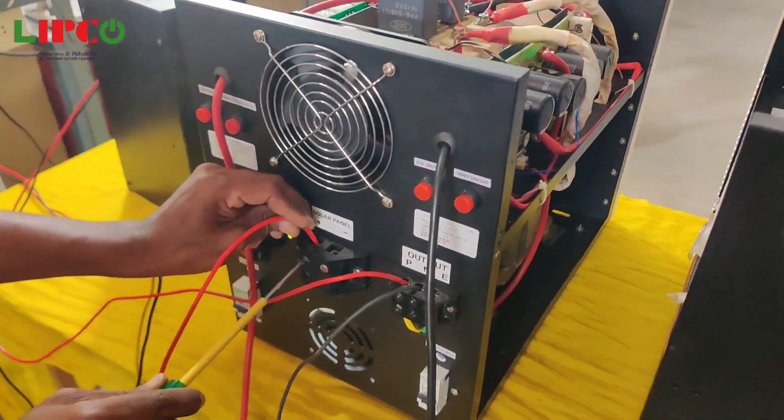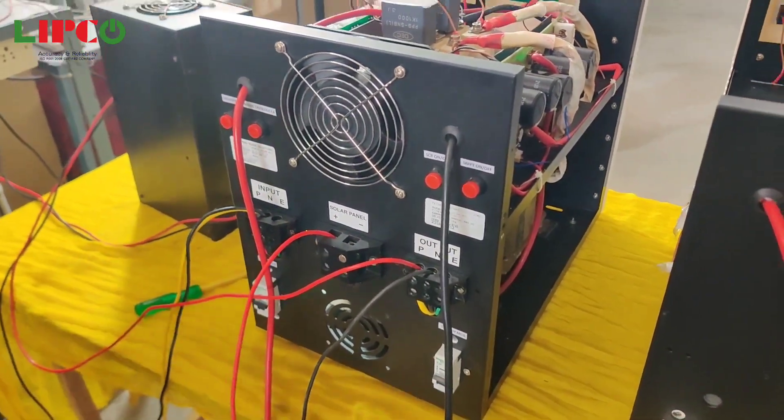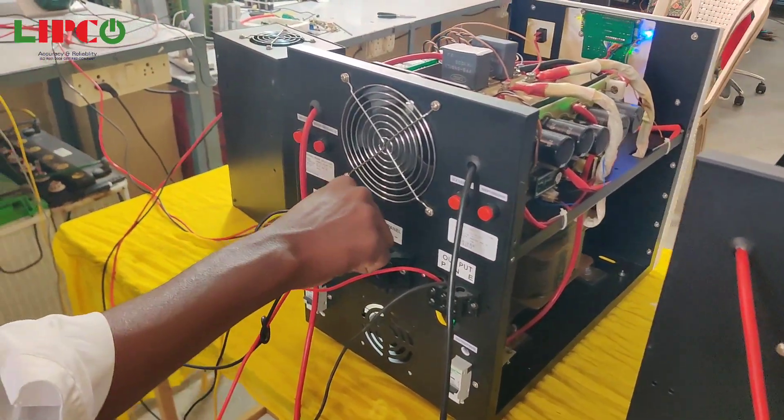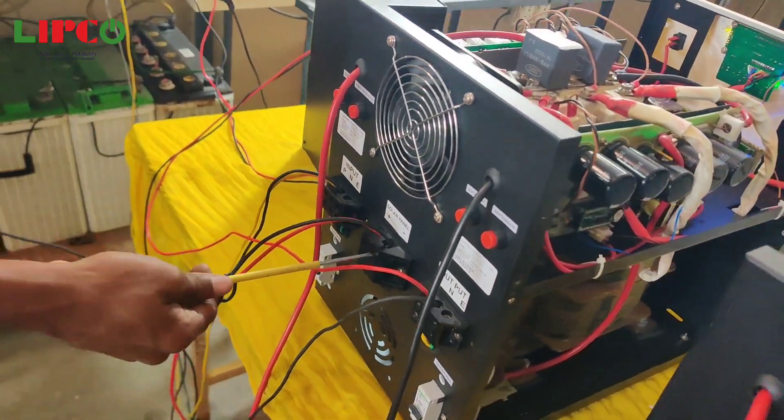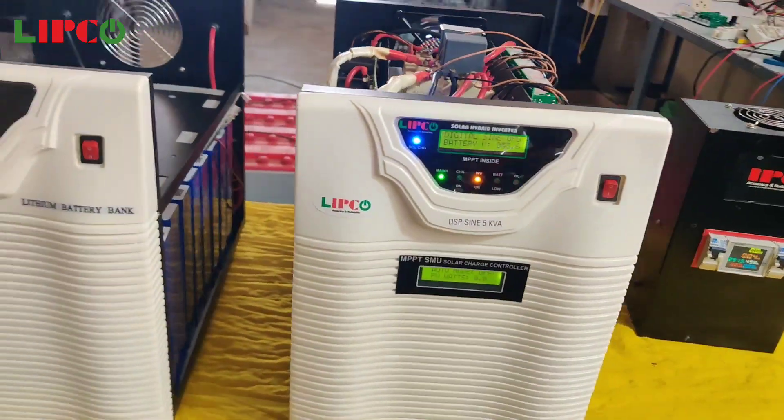In this hybrid solar PCU we can connect a maximum of 6000 watt solar panels, which is 10 series of 335 watt panels in one string and again 10 series of 335 watt panels in another string.